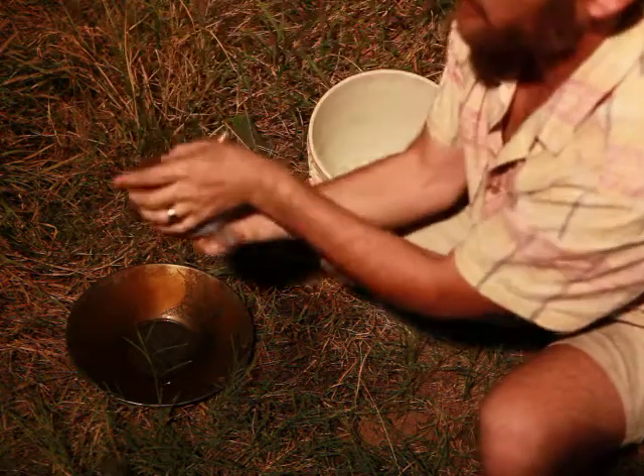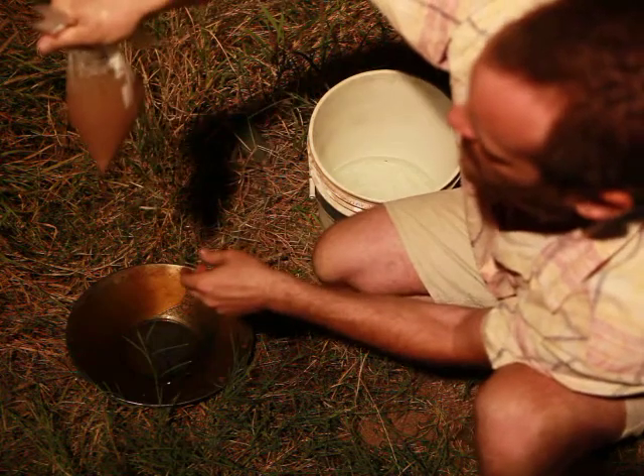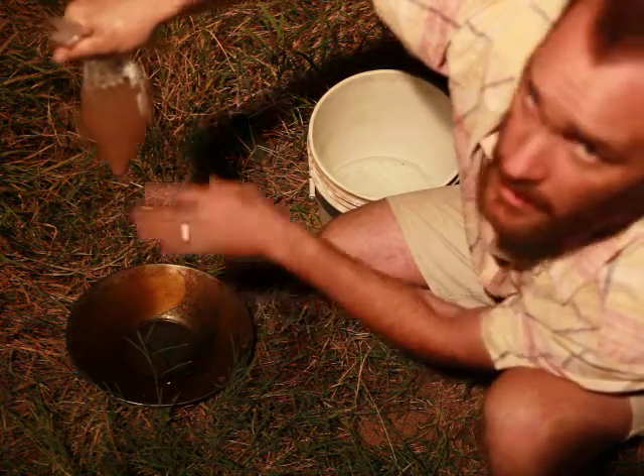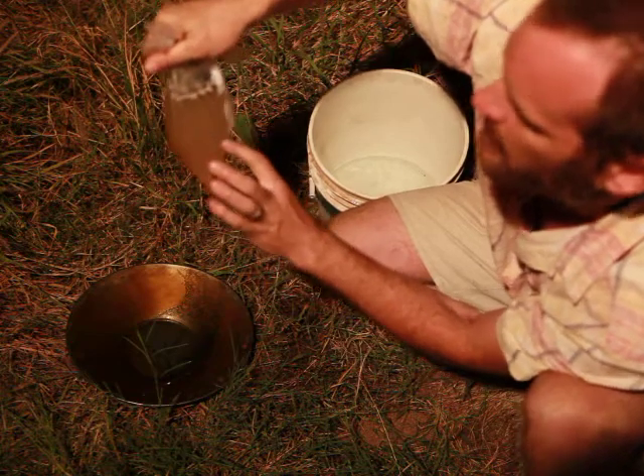Hold it tight and then just fluff it up a little bit, then let it settle. With small grains of zircon and the other heavy minerals, you want to make sure you give it time to settle.